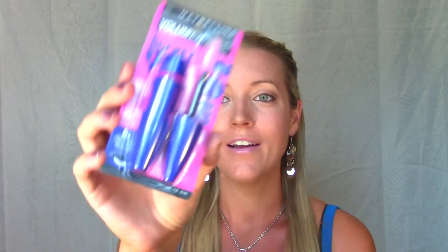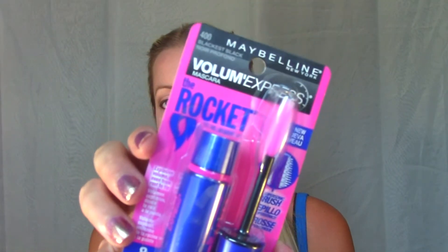Hey everybody! I'm really quick gonna do another first impressions on a mascara. I picked up a new mascara and it is the Maybelline Rocket mascara. I didn't get the waterproof version this time, which is awesome. I got shade 400 which is blackest black, and I've been really wanting to try this out because I've heard a lot of people really like it, so I'm curious to know if I like it myself.